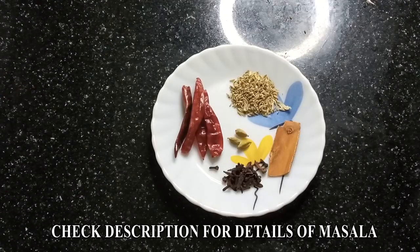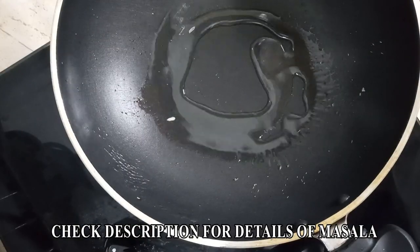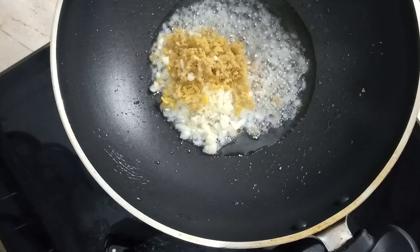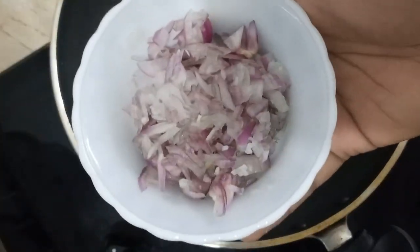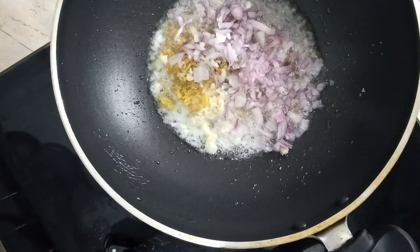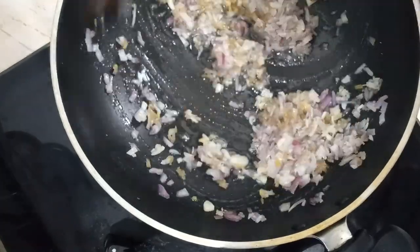Now we will add the sauce in the pan and mix it in. We will prepare it in the pan and pour it on a low flame.